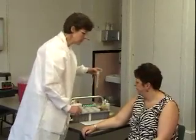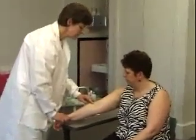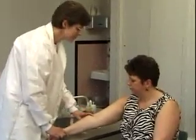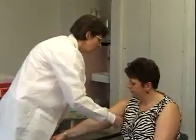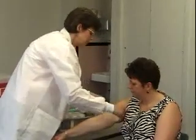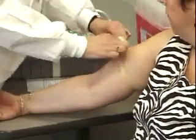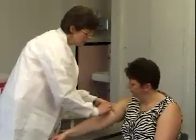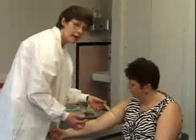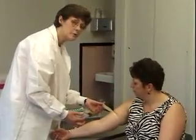The first thing we're going to do is put our tourniquet three to four inches above the antecubital area. This is the choice site that you would want to stick somebody for a blood sample. You want to make sure that you do the loop over the top so that it doesn't hang down in your way, and also so you can release it with one hand, because at the very end of the procedure you're only going to have one hand free to release the tourniquet.